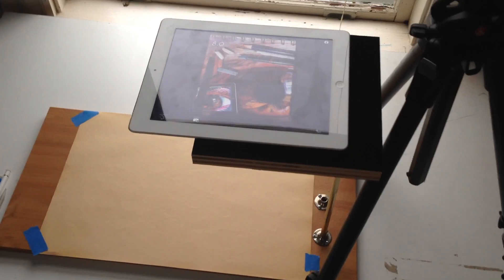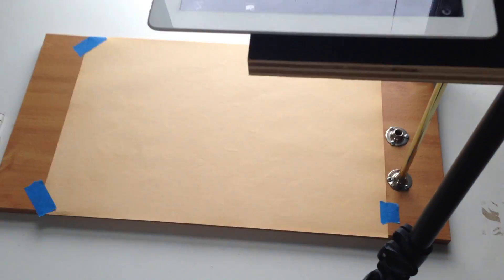To begin, you need to set your iPhone or your iPad over a drawing surface. In this case, all I did was take a board from Home Depot and mount a threaded rod to it, put a platform up there and place my iPad on top of it. It's really that simple — you just need a way to have the iPad looking down at your drawing surface.